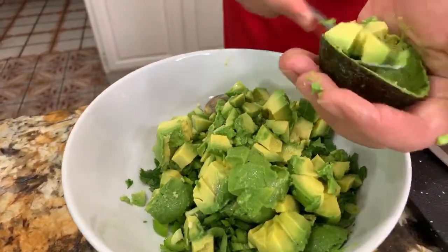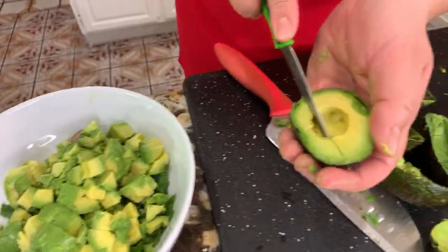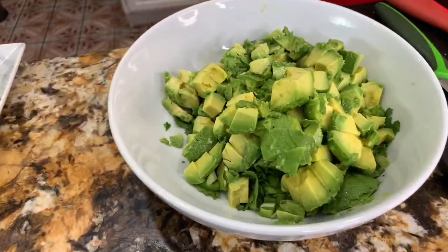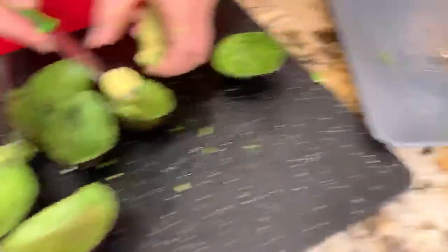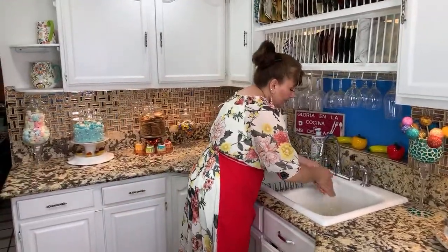My friends, if you are new to the channel, please subscribe — my sister makes delicious recipes three times a week and they are worth having in your own kitchen. Thank you so much, brother, for always having your support. This is very easy and straightforward: you need cilantro, aguacates, lemon, salt, pepper, onion, and a little bit of tomato. I think we already have this recipe on the channel too, so make sure to check it out. Anything you have left over you can keep for the next day in the fridge, and you can have it with chips.